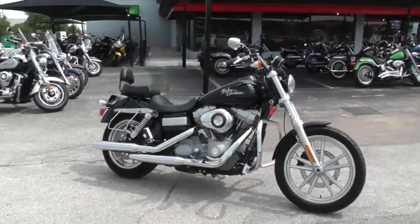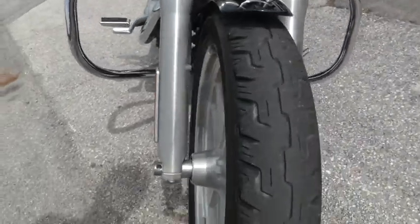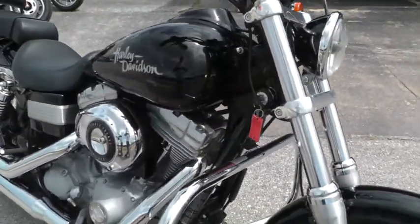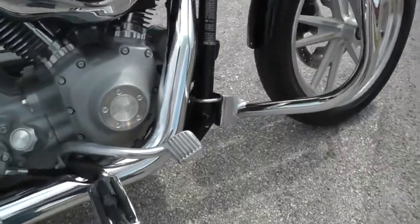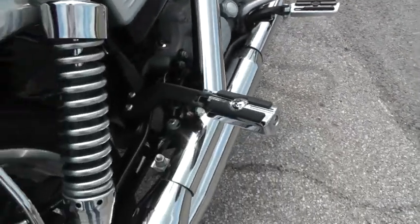It's a Dyna Superglide. This bike's in really nice shape — it's got some good tires on it, aluminum spoke rims, the fork legs look good, there's no corrosion or rust. It's been upgraded with an engine guard up front, it does have mid-mount controls, upgraded foot pegs, and matching upgraded passenger pegs.